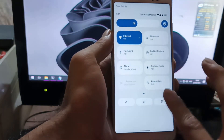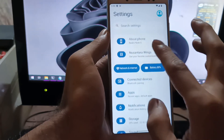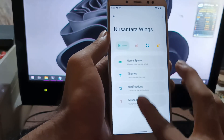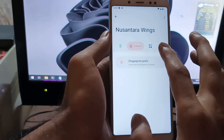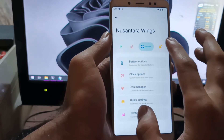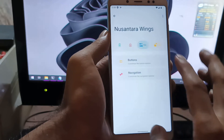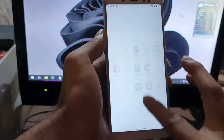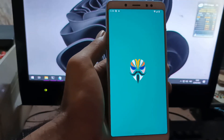There are lots of customization options. You can go into Nusantara Wings settings and customize the system — there is Game Space, fingerprint settings, lock screen, status bar, and many more options to explore.